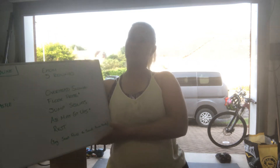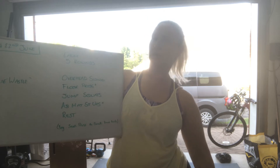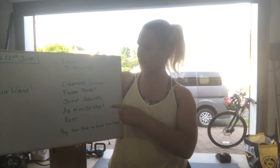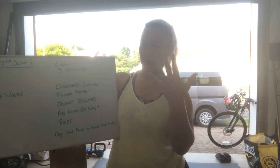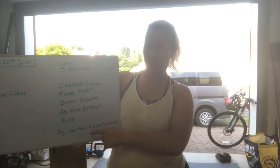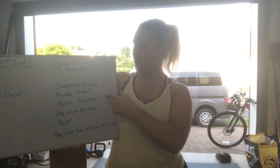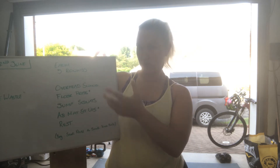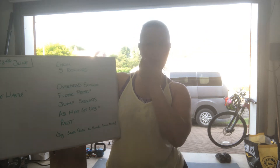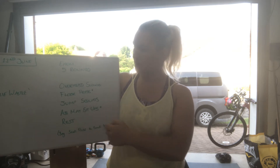You get bonus points if you want to make a video of you reciting the poem. And it's an EMOM — every minute on the minute for 5 rounds of 4 movements and 1 minute's rest. So you'll work for 4 minutes, rest for 1. You'll do a minute of overhead squats, minute of floor presses or seated presses if you struggle getting up and down off the floor, a minute of jumping squats or squatting to a chair as appropriate, and then a minute of abmat sit-ups or seated knee tucks.